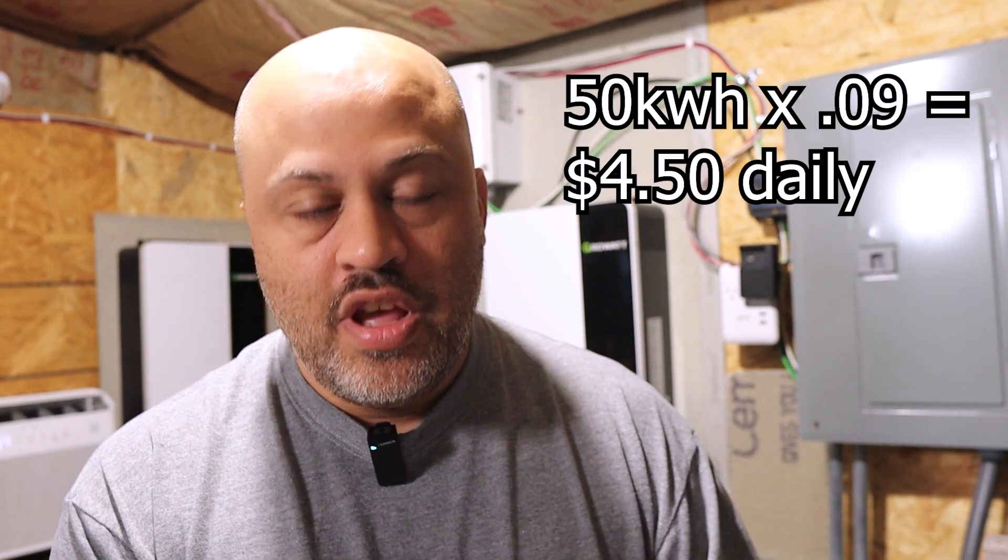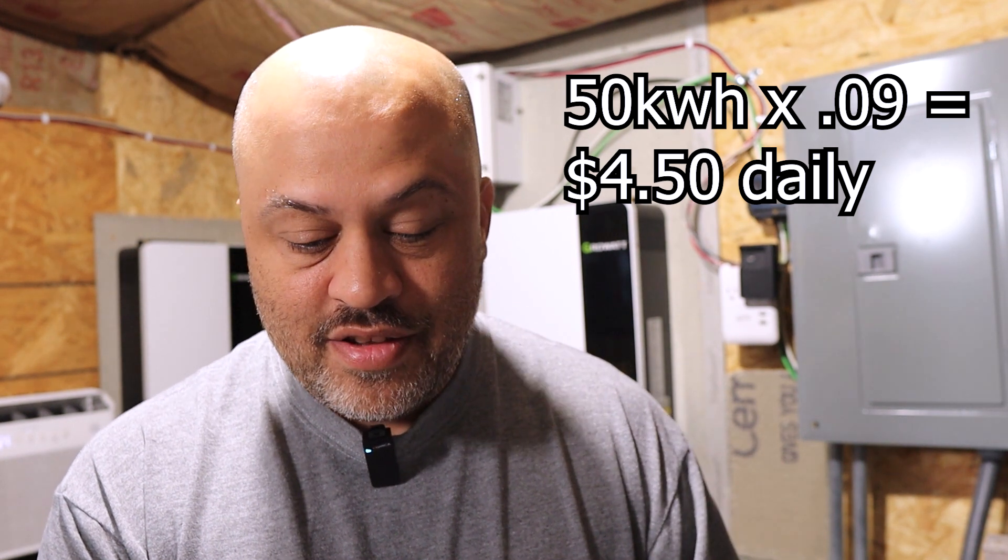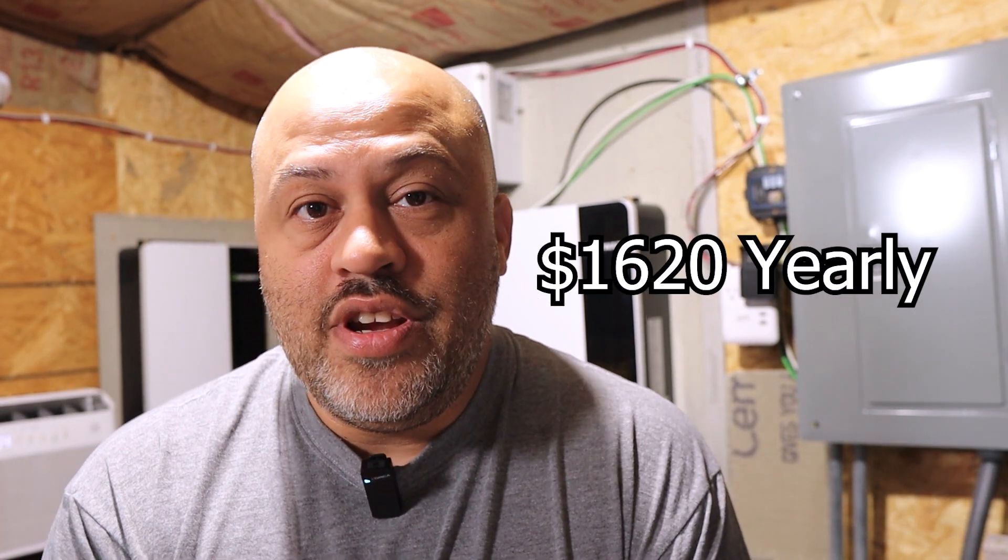Let's run the numbers. At a minimum, on average, he's saving 50 kilowatt hours a day. At our electric rate of $0.09 per kilowatt hour — your rate will be different, and if yours is higher you'll pay off the unit faster — that's $4.50 a day. With 30 days in a month, that's $135 a month. Times 12, that's $1,620 a year. So in a few years he's going to have this unit paid for and be good to go.